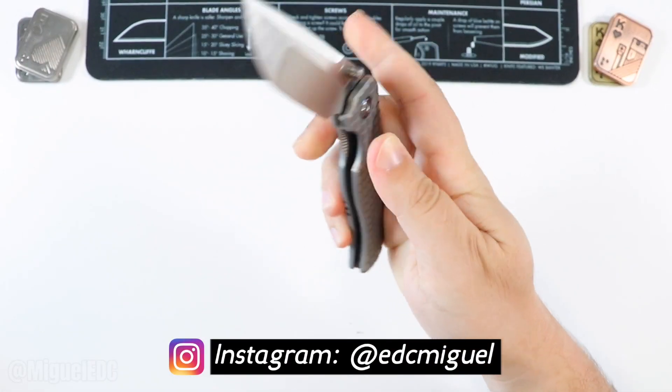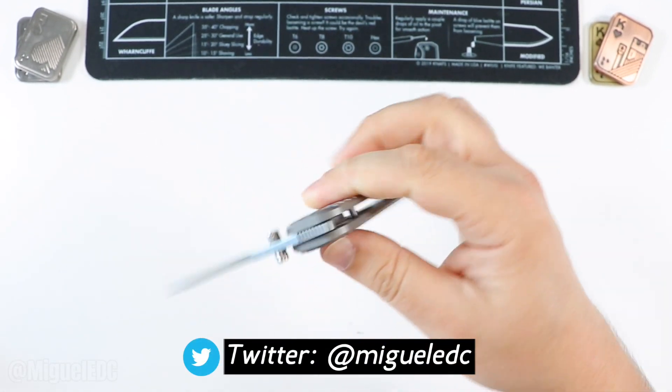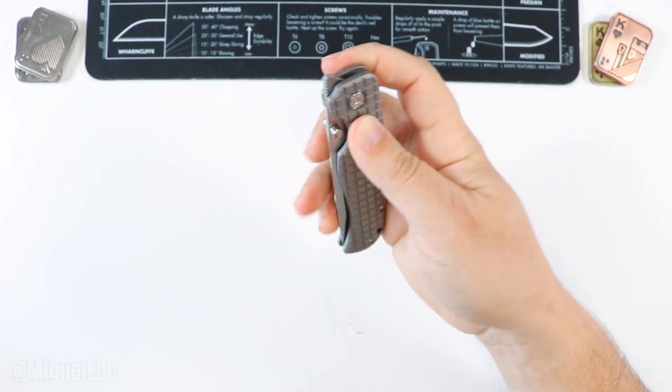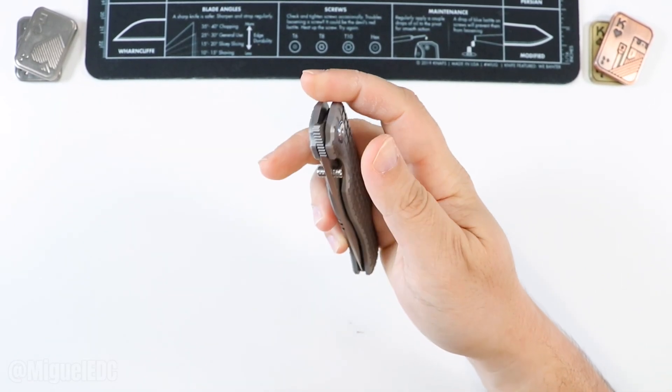What is going on guys? Welcome back to the channel. My name is Miguel. You're watching Miguel EDC, the channel where we talk everything EDC gear here. Today I have an awesome video for you guys to check out. This one is a little bit different — it's not an unboxing, it's not a review, but rather just a compilation of awesome premium knives.